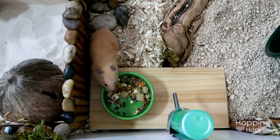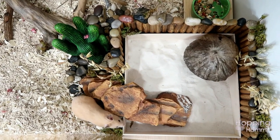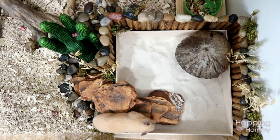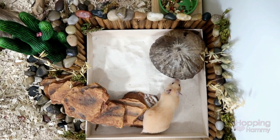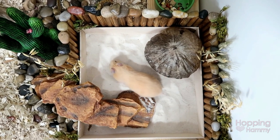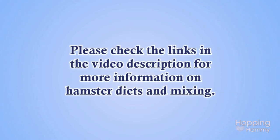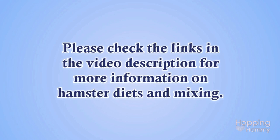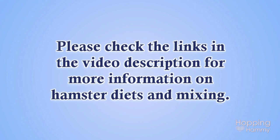I did want to specifically mention that she does not have this mix available for people to buy, and I will be listing her reasons why in my pinned comment below. This is a question I've had people ask me in the past, so I thought it was worth covering. I also wanted to mention that I will have a bunch of links listed in the description that will provide you with more information on creating a homemade hamster mix if this is something that interests you. Please be sure to check all of those links out.